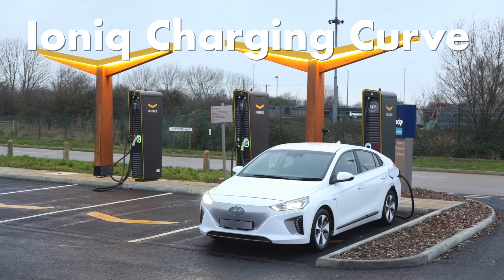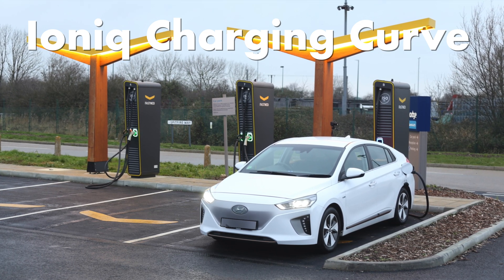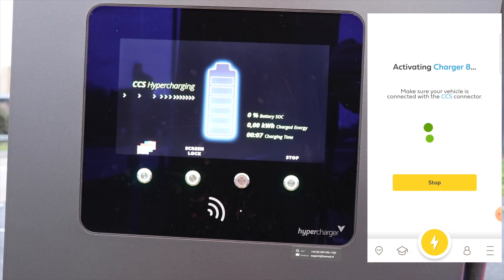Let's take a look at the charging curve of the IONIQ today. We are at FastNed, it's a 150 kilowatt charger and we are on 15% state of charge.